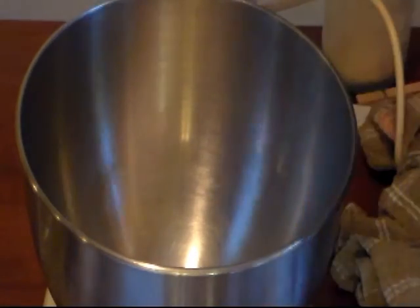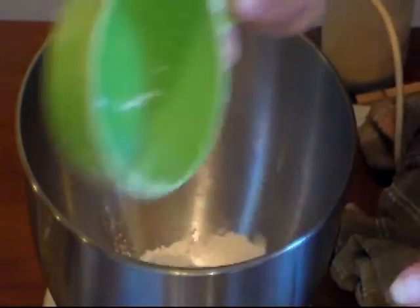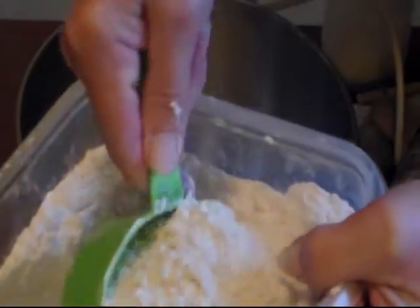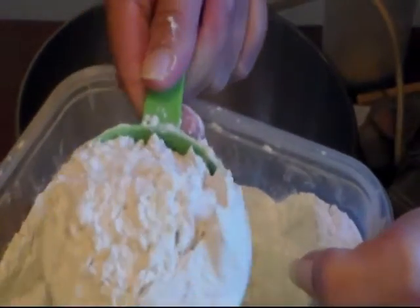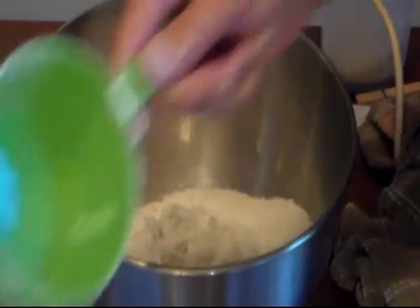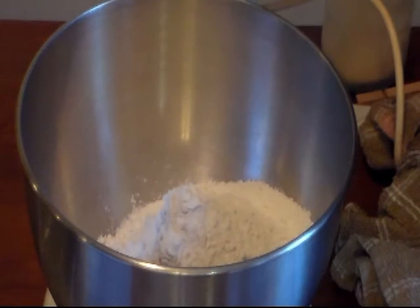We're going to need around three and a half cups of all-purpose flour or bread flour. I'm not too precise on measuring — I just loosen the flour up and level it off. Two... three and a half, and everything's at room temperature.